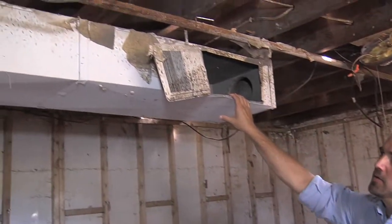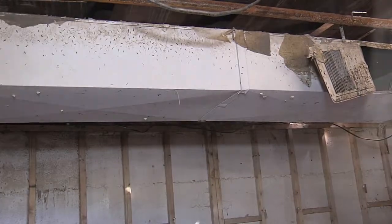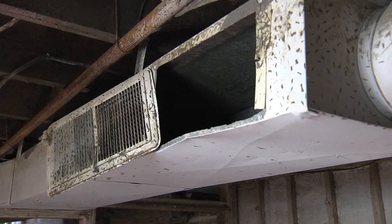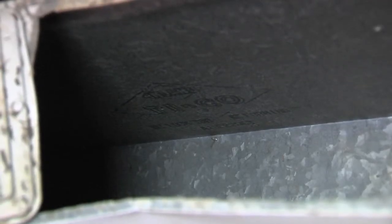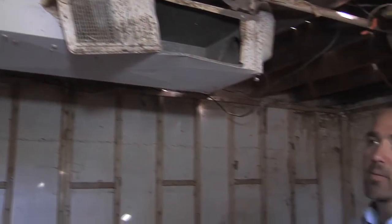The ductwork can potentially be salvaged in a flooded house. This ductwork was actually submerged in overland flooding water, and if you look on the inside you can actually see the mud, the biological contaminants, and the mildew that's growing inside. So it's going to have to be pulled out, cleaned, and disinfected completely on the inside and the outside — because the air that this homeowner is going to be breathing is going to be passing through this ductwork. It may be more cost effective and timely to just simply replace it. Flexible ductwork that's insulated is also going to have to be removed and replaced.